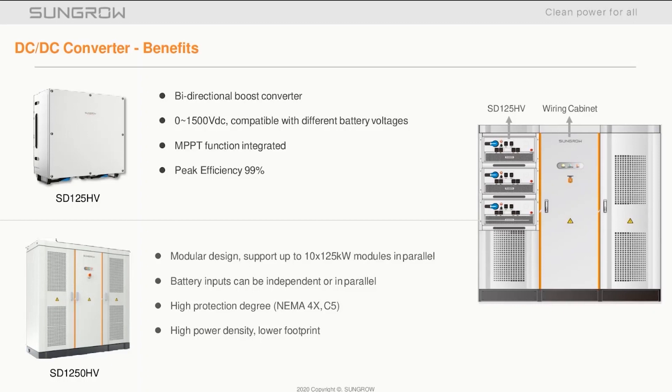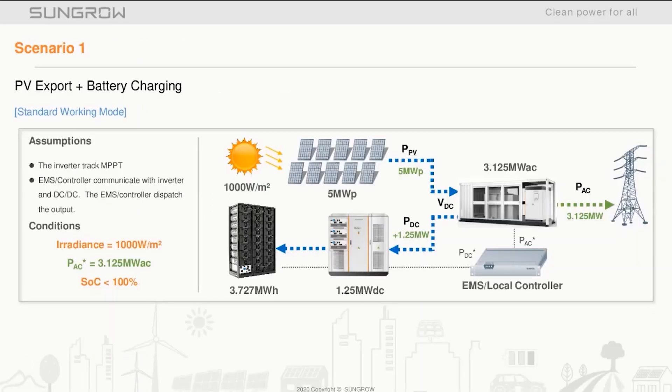The boosters are situated in the left and right-hand sections of the SD1250HV cabinet. Each unit has an independent DC isolator on the front of each booster. The center cabinet allows for easy access to the DC connectors from the batteries and the connector from the inverter itself, making installation and configuration simple and easy.